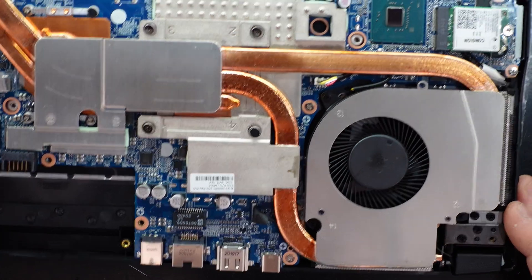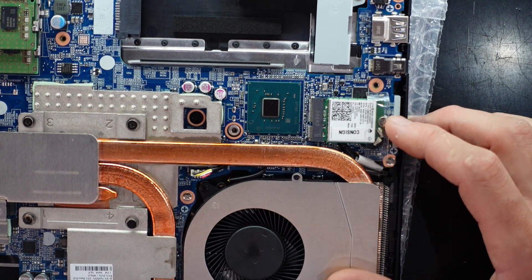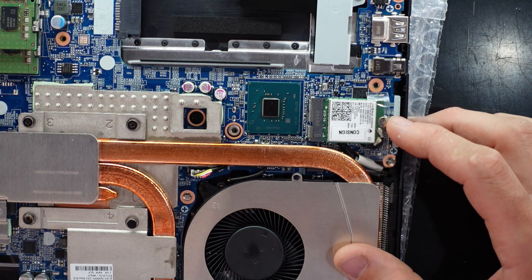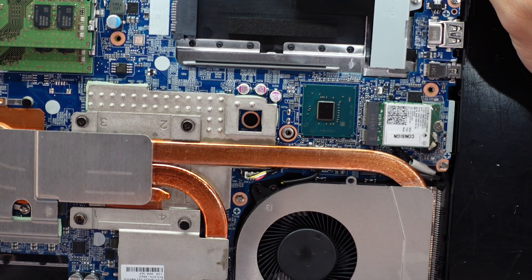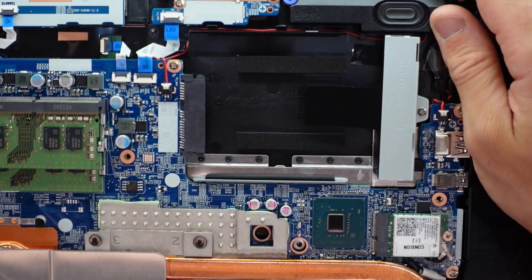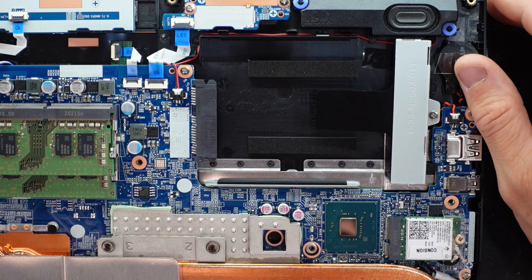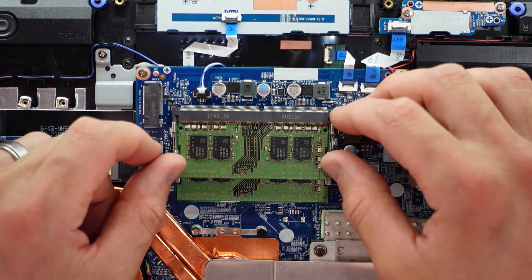We also have a replaceable wireless card over here - this particular one is an AX200NGW, which I believe is an Intel model. Moving on to the more exciting stuff: over here we could put in a 2.5-inch SATA hard drive or SSD, depending on what you choose.